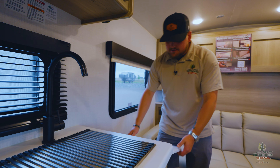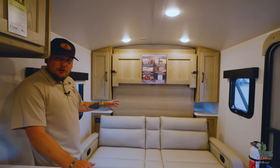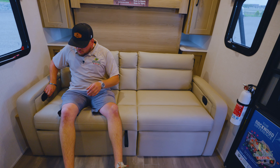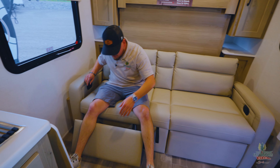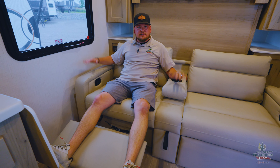You've got a countertop extension — come on now! Looking at the back, you've been looking at this the whole time: there's a couch that also reclines. Let me show you that — there we go. Nice size couch with a little armrest.